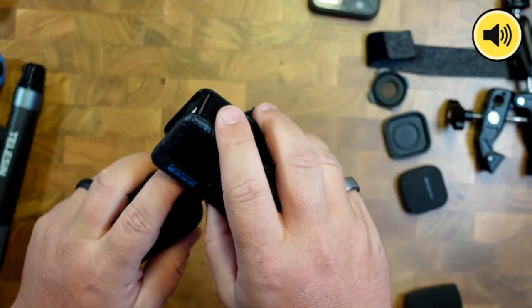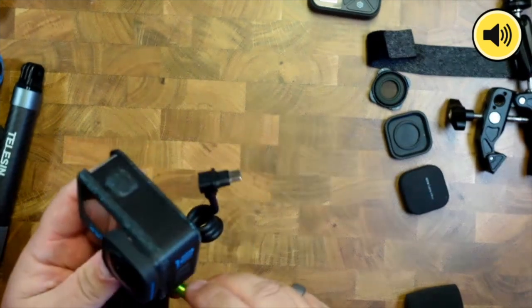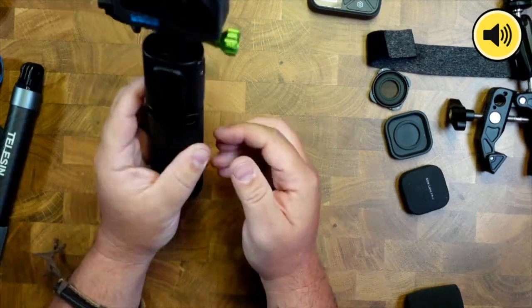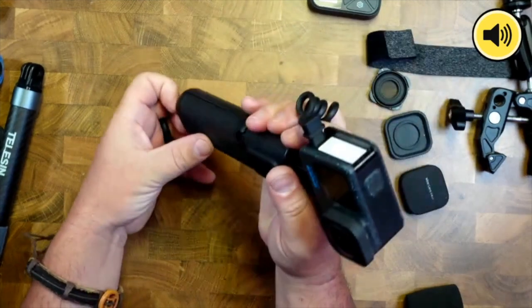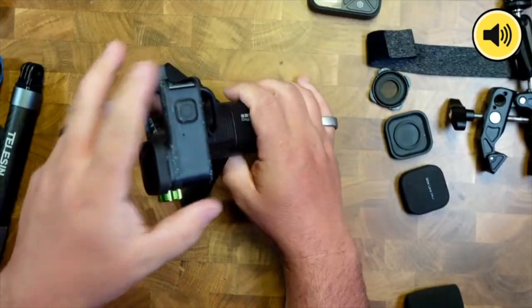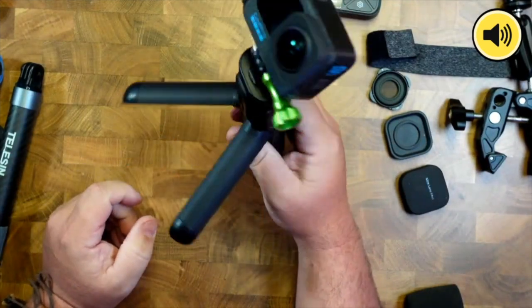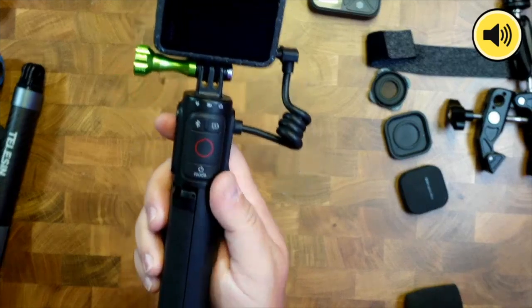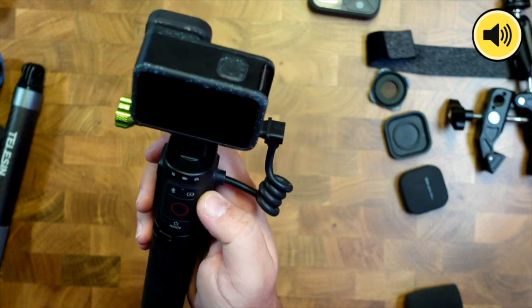Now looking at the GoPro Volta — obviously at a much higher price point — but there are extra things that make it worth it. Let's pop the GoPro on the Volta. The main advantage is great battery life. It also has a built-in tripod so you can stand it up and angle your GoPro.